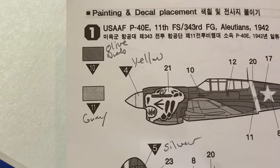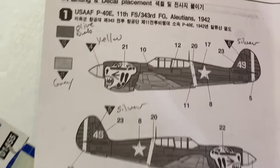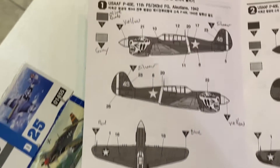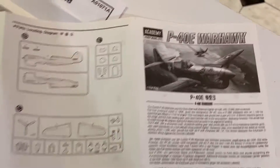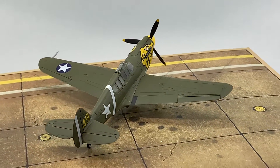I went with the US Army Air Force P-40E, 11th Fighter Squadron, 343rd Fighter Group out of the Aleutians in 1942. Someone out there might find this kit works for the 1942 group build, although the Aleutians aren't the South Pacific specifically. It's a really nice kit.